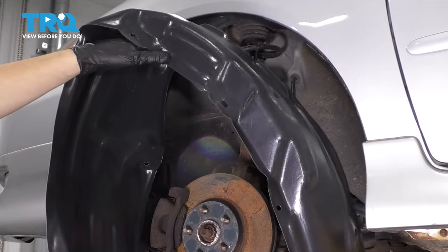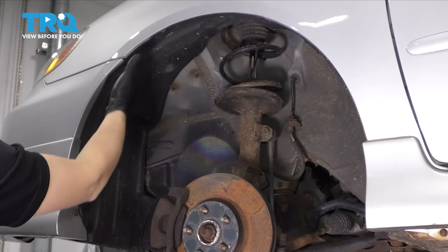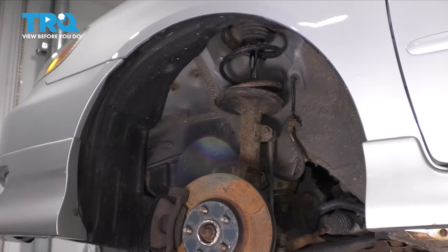In this video, I'm going to show you how to replace your front fender liner. That's this right here — it protects your wheel well. Let's get started.